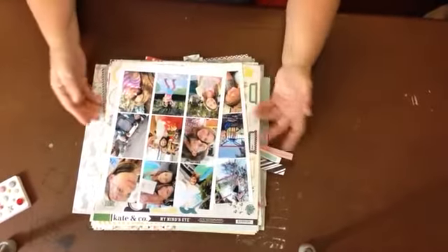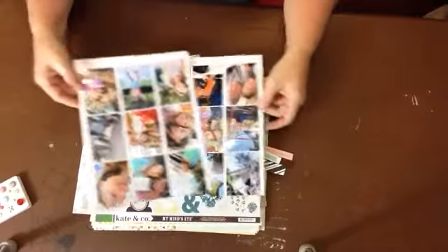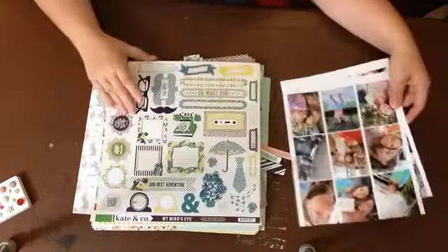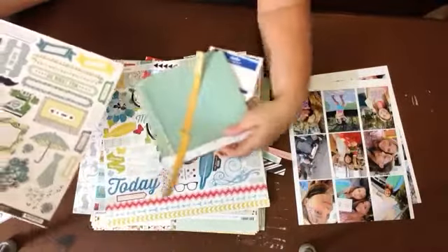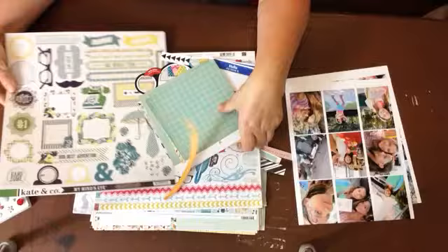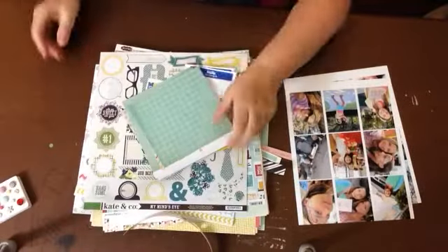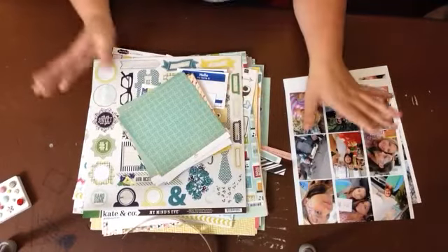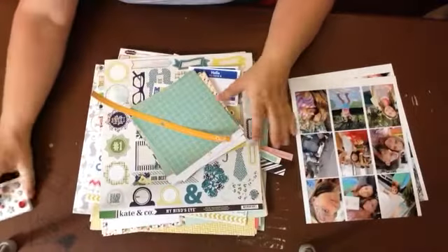Hey scrapbookers! I'm going to make some layouts tonight. I have some photos printed at home wallet size on my printer, and I've gathered some supplies. I always tend to go overboard with the supplies, but the theory here was supposed to go along with Glitter Girl's episode number 94 - the monochromatic method. So I pulled like a million supplies.